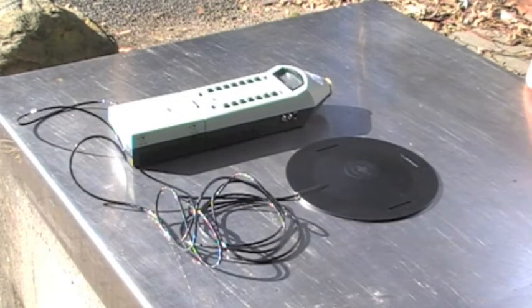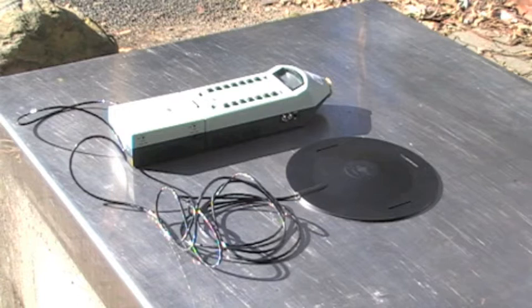Today we're going to show you how to assess vibration in the workplace. We're going to look at both whole body vibration and hand arm vibration.